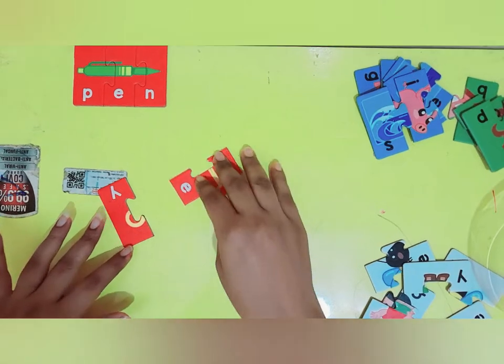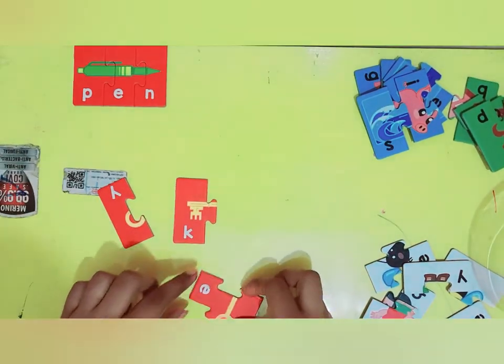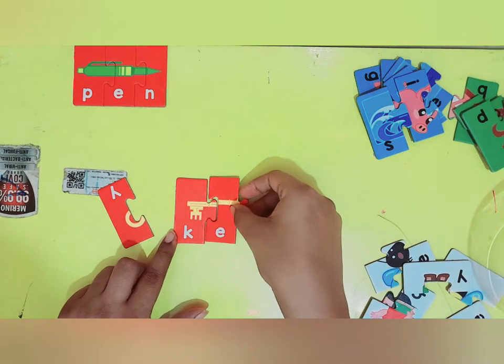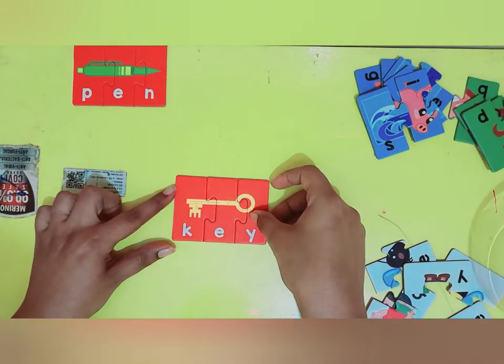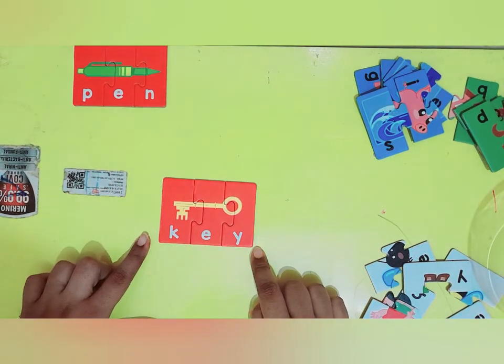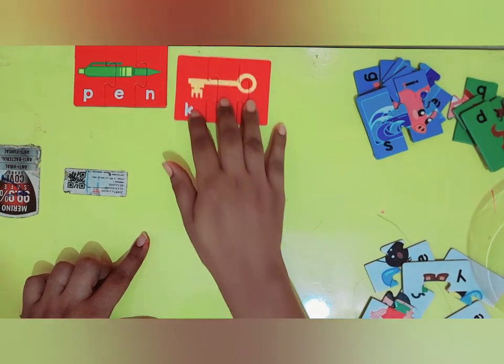And let's see what is this. So this starts with K, letter K. E, letter E. And letter Y. So tell me what is this. This is a key. K-E-Y, key. Very good.